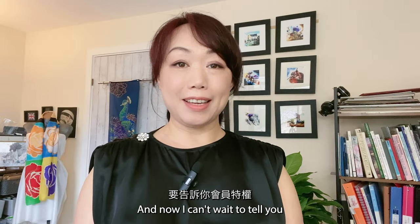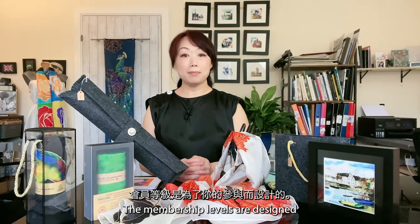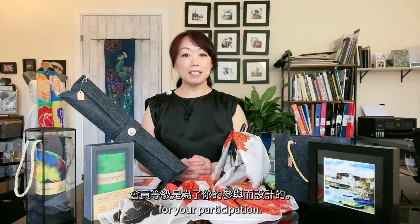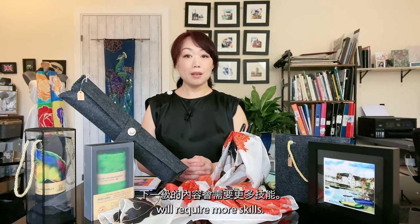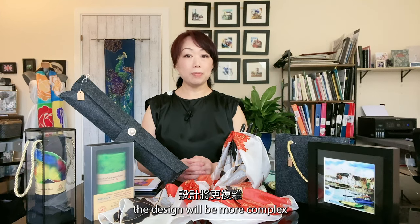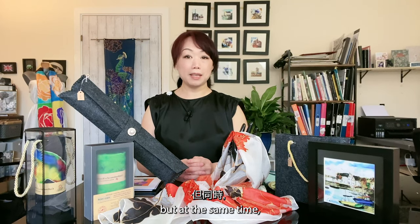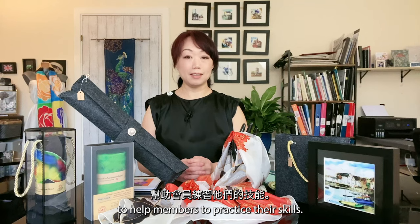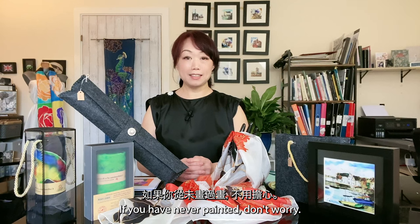I can't wait to tell you the member perks and how to join. The membership levels are designed for your participation. Each level is built on top of the previous one, which means the content in the next level will require more skills — for example, the designs will be more complex and require more tools. But at the same time, more resources will be offered to help members practice their skills, and all this will be gradually guided.